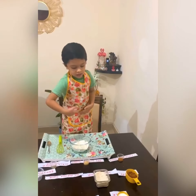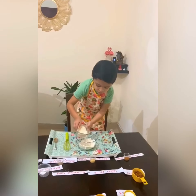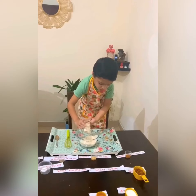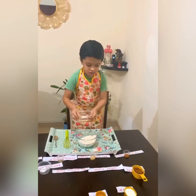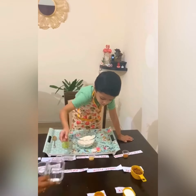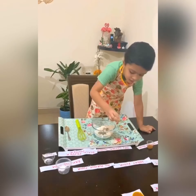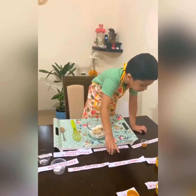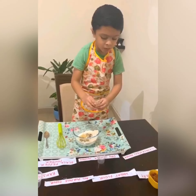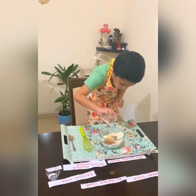The next one is wheat flour — you have to put this one also. Then black pepper powder, and the fourth one is dry ginger powder — you have to add it like this. And the cinnamon powder and baking soda — you have to add these over here.